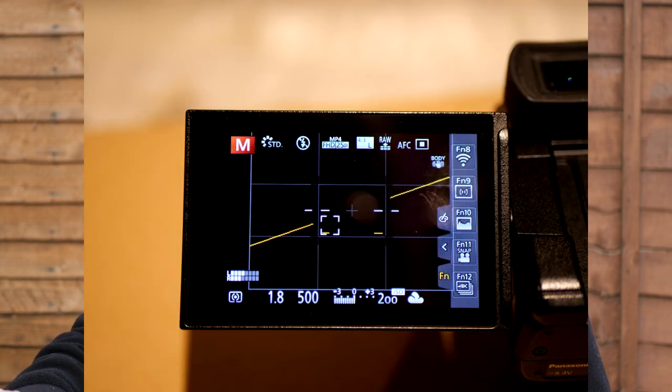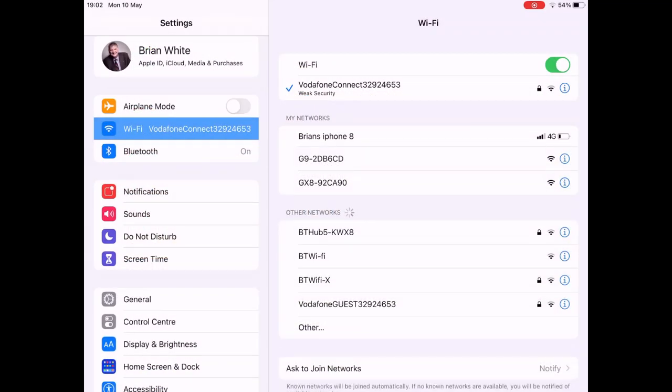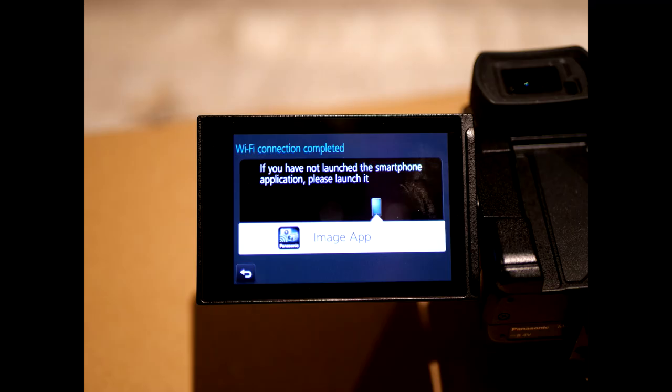Here I've got my iPad in front of me and I'm going to demonstrate on my GX8 — it works the same way whichever camera you have. First thing is to open the camera and enable WiFi; on the GX8 it's Function 8, on the G9 it's Function 7. Then on your iPad or Android device go to your WiFi connections and you'll see the camera listed — in this case two cameras, the G9 and GX8. I select the GX8 to connect.